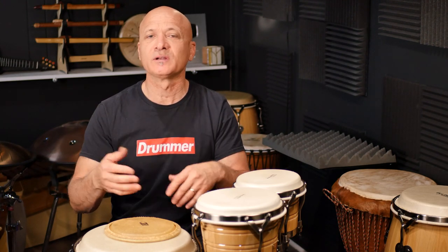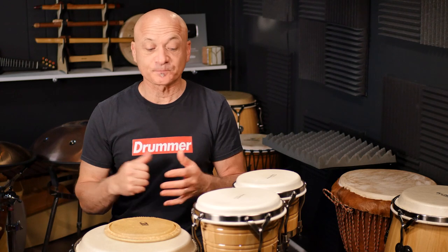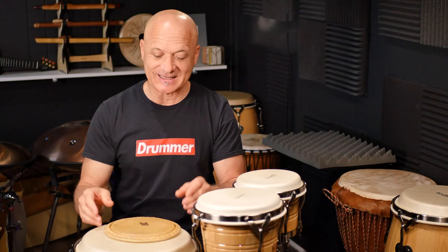If you have a broken head, or you have an old head and you want to replace it, and you have mainstream, factory-made drums — like LP, Meinl, Toka, Tycoon — if you have one of those brands, this method will probably work for you.